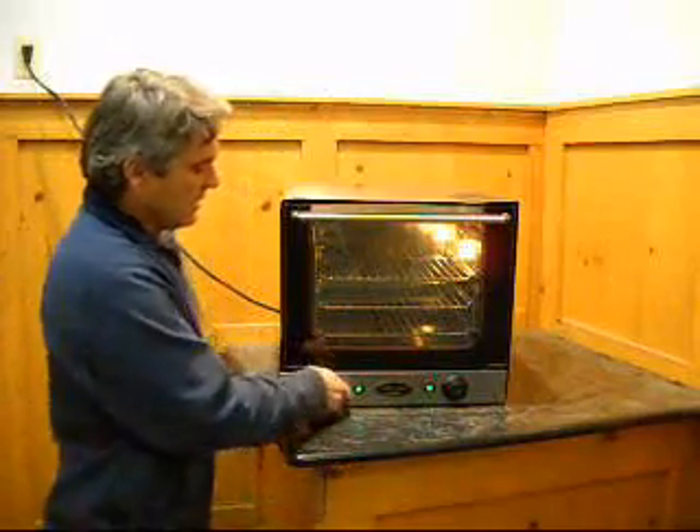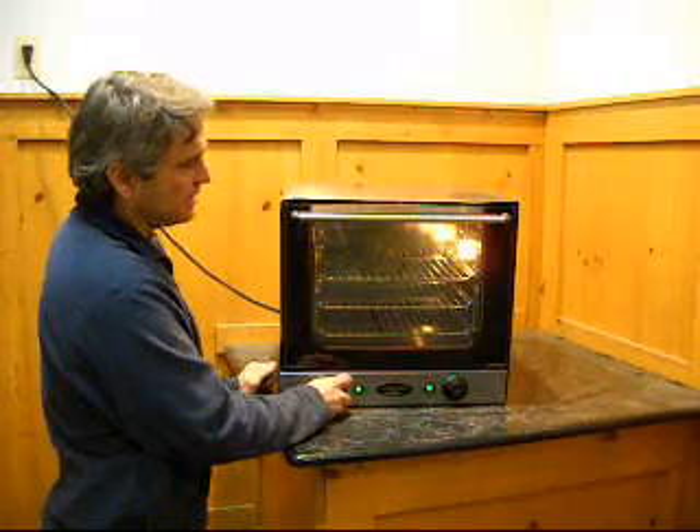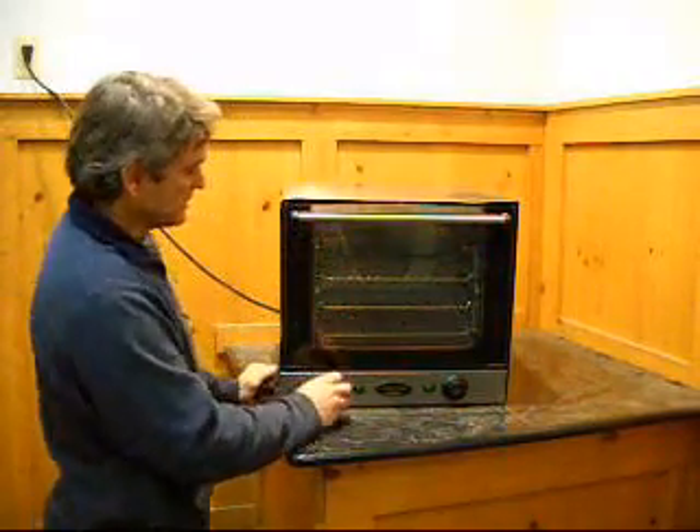It's got a timer on it, and you can set it for the time, and it'll count down, and it dings and shuts off. That's nice.